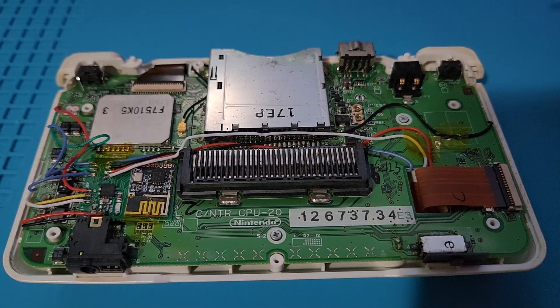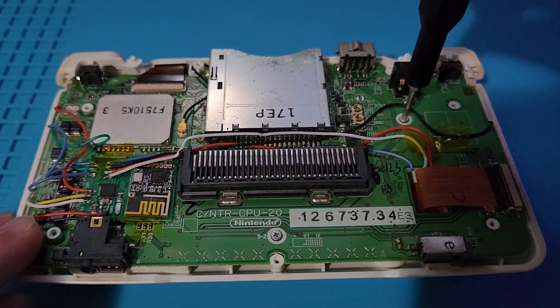Now, switch to your Phillips head bit and remove the four Phillips head screws that are holding down the motherboard.